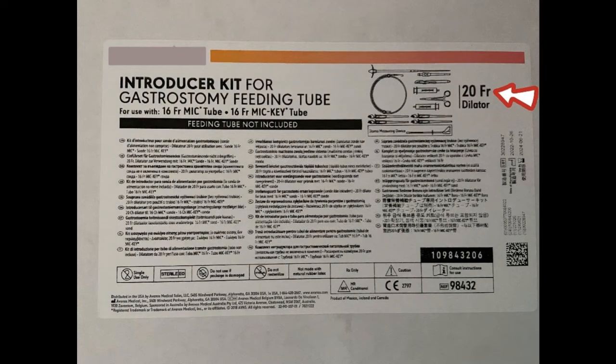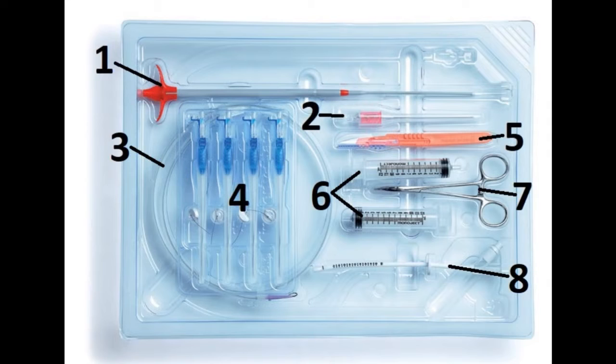We have the introducer kit that is used for insertion of the feeding tube. A 20 French introducer kit is compatible with a 16 French tube. These are the contents inside the introducer kit.